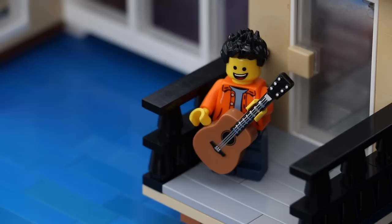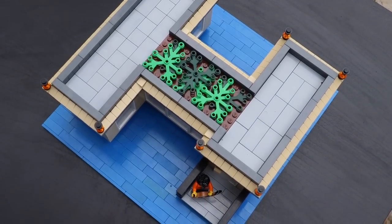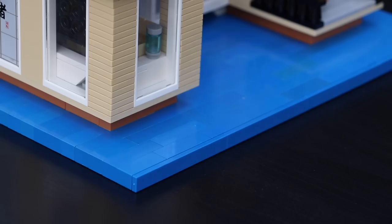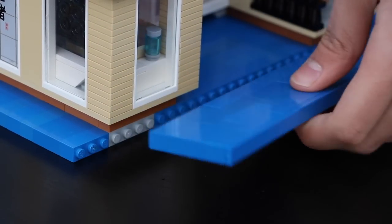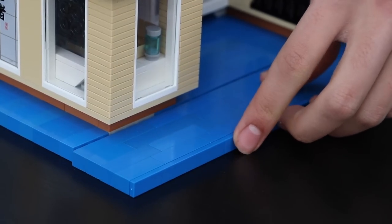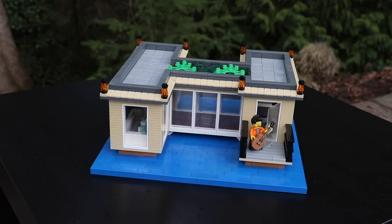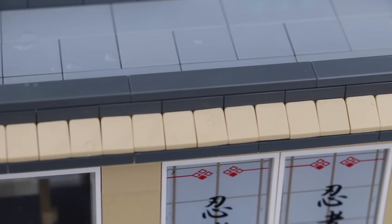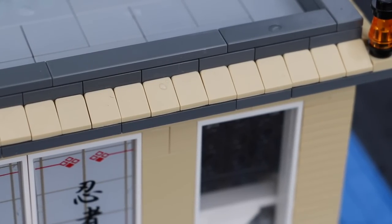The first thing you're going to notice about this build is that it's built on water. To accomplish that very watery look, I actually did not use a standard 32x32 base plate — don't be deceived — I used a solid flat layer of plate to accomplish that. I've had plenty of blue bricks sitting around my collection and I finally got to put them to use. The building itself looks pretty good on the outside. I stuck to a basic color scheme — mostly tan with a little bit of white and gray — and those three colors go very well together in this build.